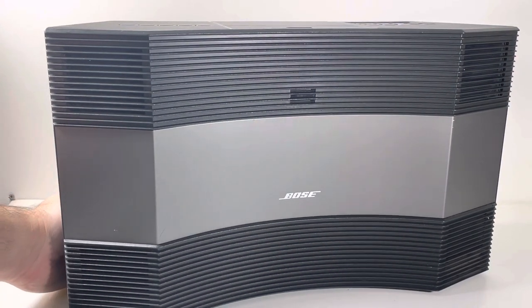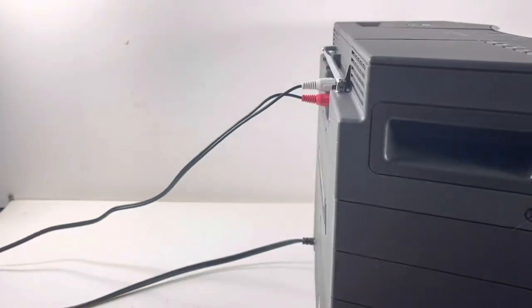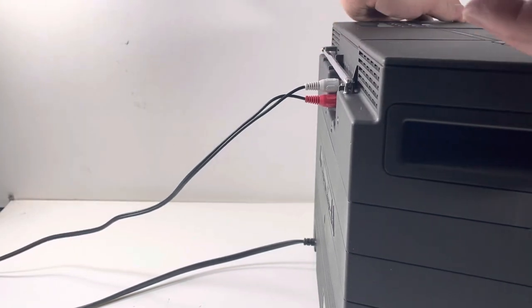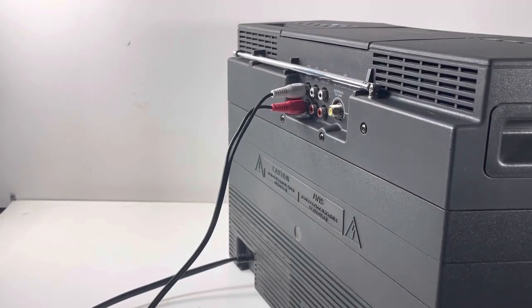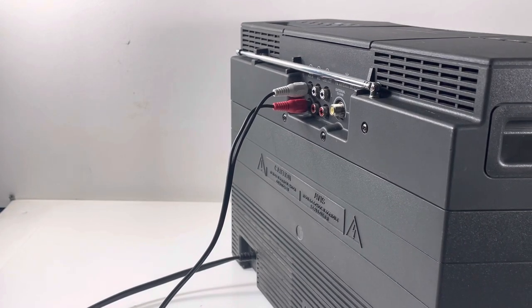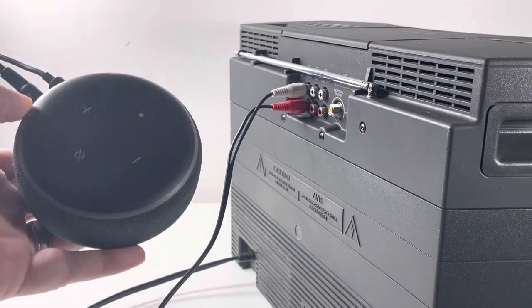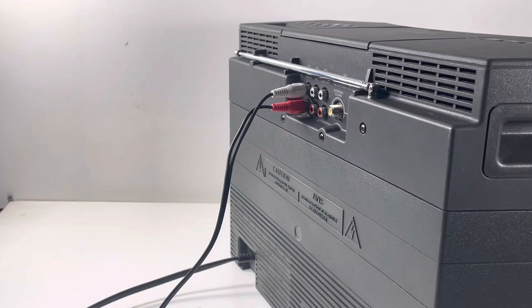You can even do it with your Sonos if you want — I don't know why you would, because you can stream directly to the Sonos, but if you wanted to connect it to the aux port you can. You get an RCA that runs with a 3.5 millimeter jack and that goes to one of these — it's so simple. That's what it's connected to and that's where I stream all my music from.